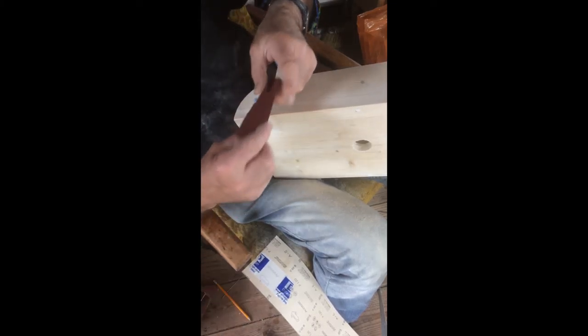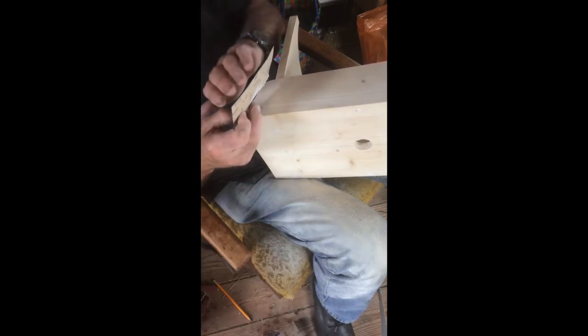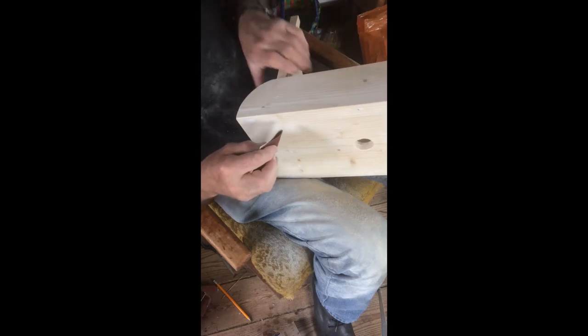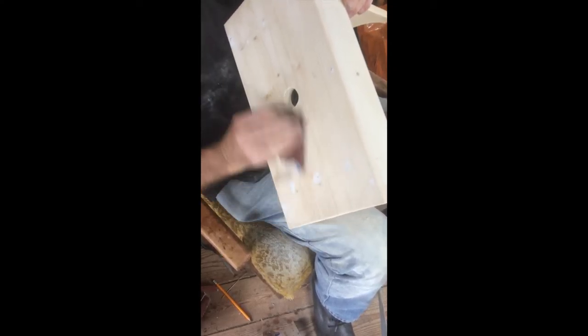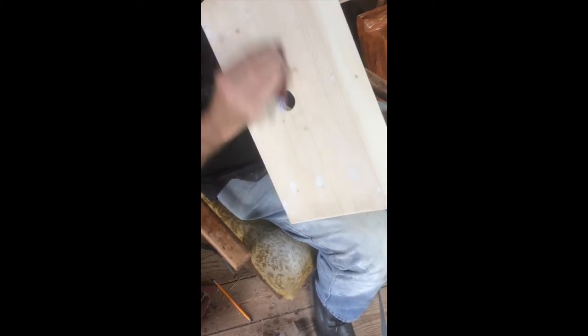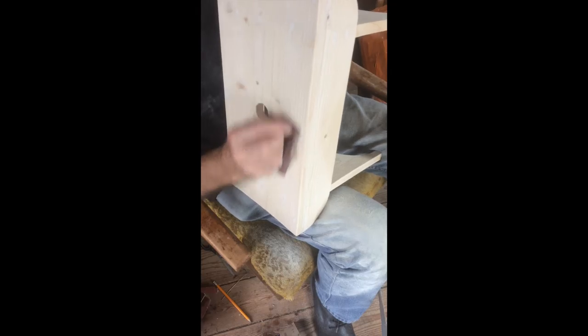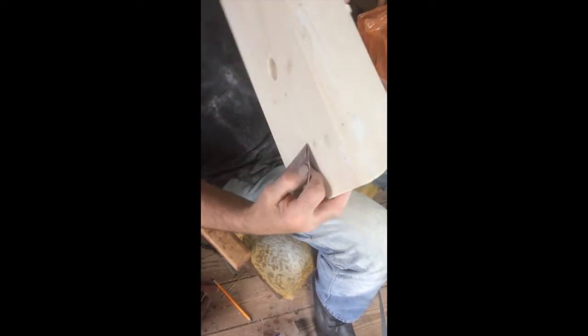I went into the co-op in Skibreen yesterday to get sandpaper — they were almost sold out. I had to buy this metre-length roll because lots of people are decorating their houses. They'd also almost run out of white spirit. I always use scissors to cut the sandpaper rather than tearing it — that gives you a nice clean straight edge. Now I'm going to go over the whole thing again with the fine sandpaper for a really nice smooth finish.